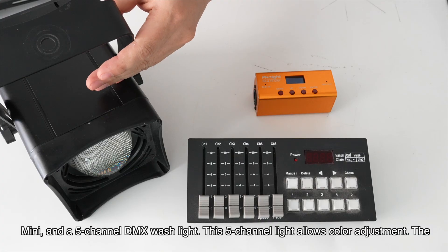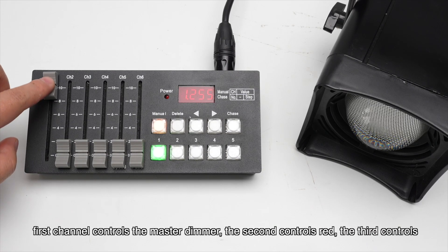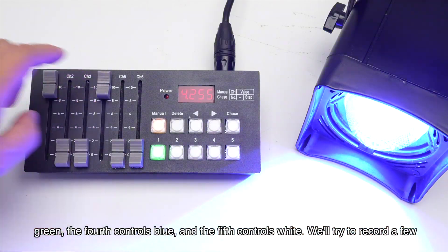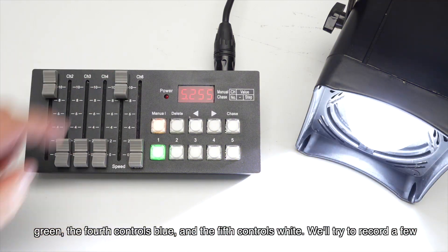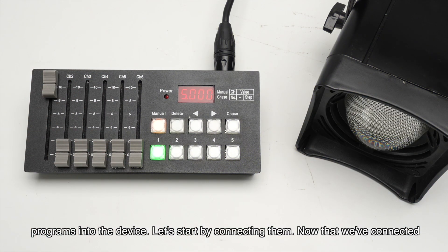This 5-channel light allows color adjustment. The first channel controls the master dimmer, the second controls red, the third controls green, the fourth controls blue, and the fifth controls white. We'll try to record a few programs into the device. Let's start by connecting them.